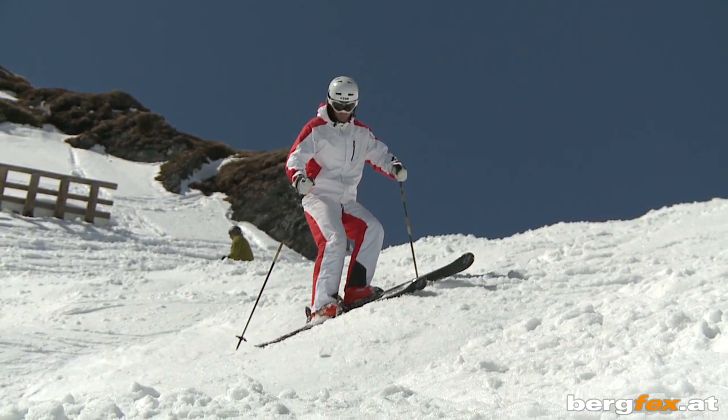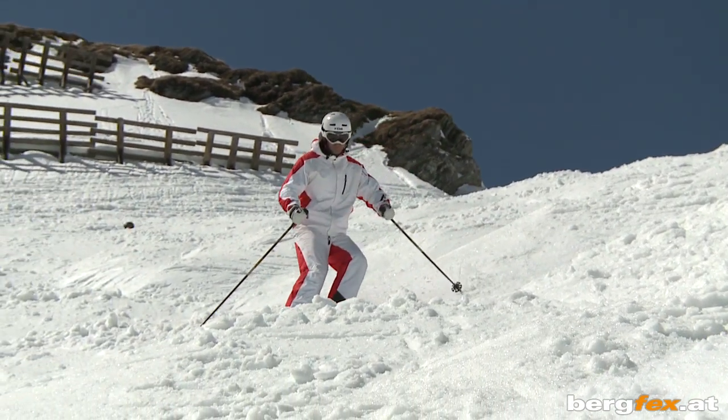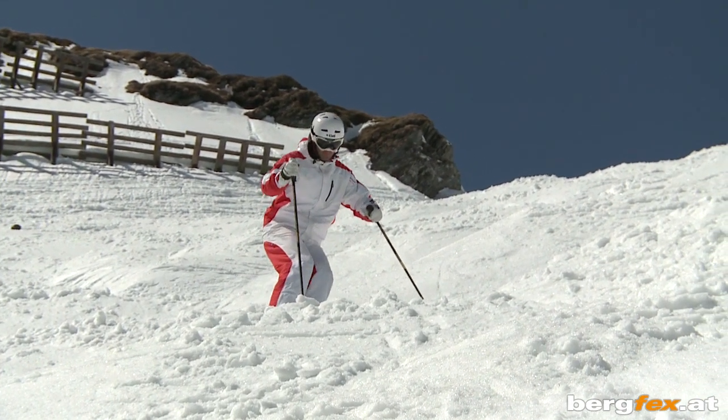As a second exercise, try to slide down the side of the mogul. That way you'll be able to control your speed between them later on.